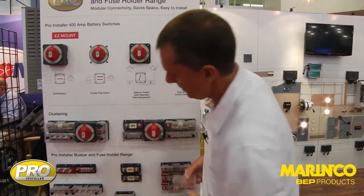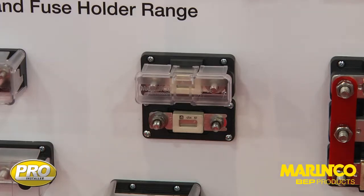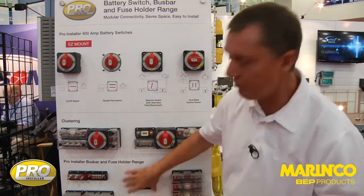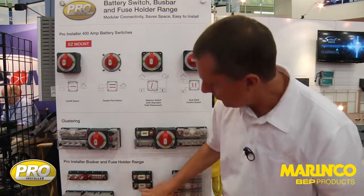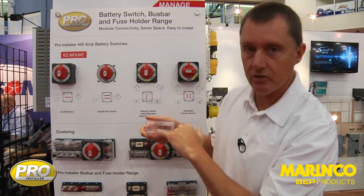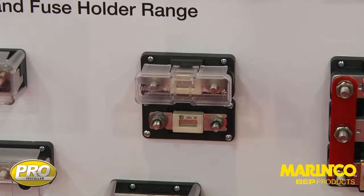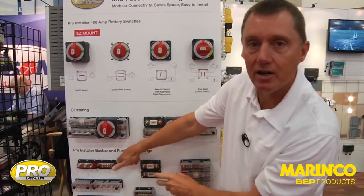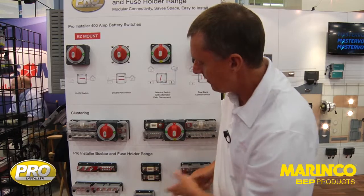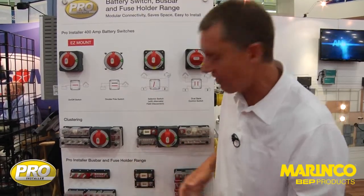Another innovative product — another ANL fuse holder — is this through-panel fuse holder. With this, it's designed so that the cables actually come in from the back. So we might have a battery switch on a panel; we can put the fuse holder out in the open. It's easy to inspect the fuse to check whether it's okay. These ANL fuse holders all have a fuse window in the top so you can see into the center of the ANL fuse. If you're changing the fuse, all of the cables are behind the panel, so there's less chance of getting a short from a spanner or socket set — makes it nice, visible, and much tidier.